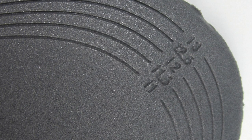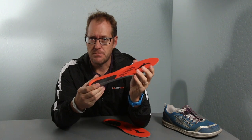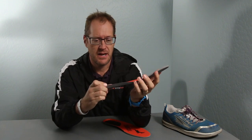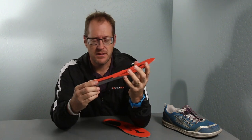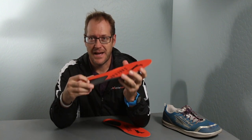It's a training device that reminds you not to heel strike. As you run and you do heel strike, you'll feel a little sensation, and over time muscle memory is going to tell you not to do that again. They're very good and it does remind you not to heel strike.